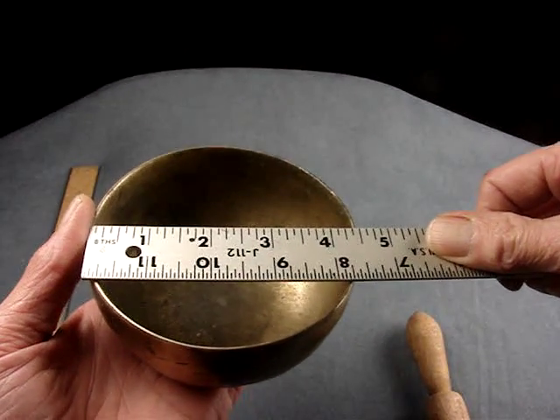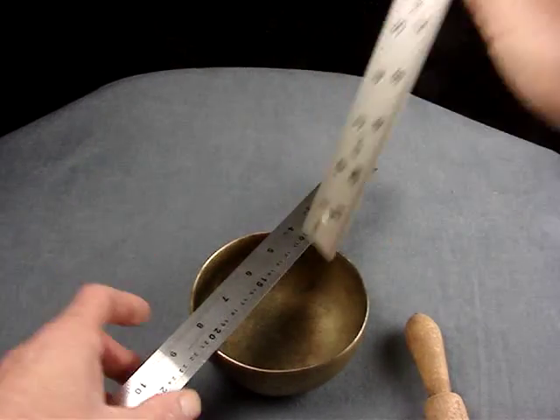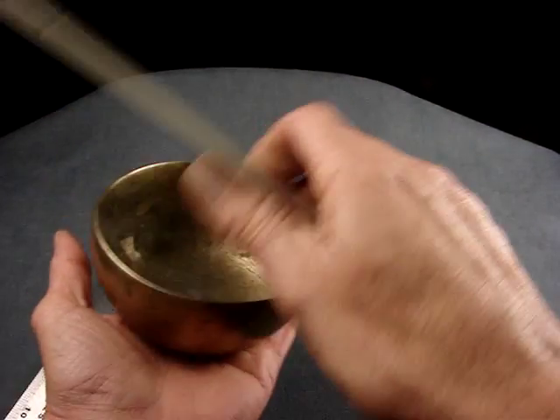So that's just under 4½ inches across and just over 2 inches deep. 315 grams.